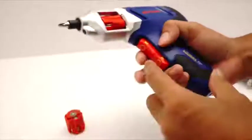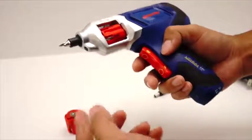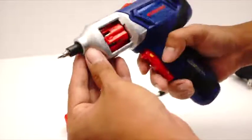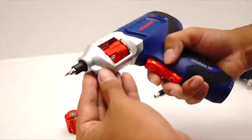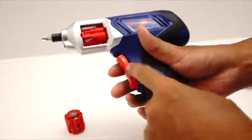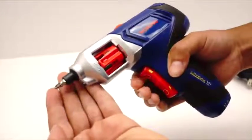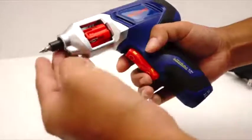The power is not adjustable — it's just a single power, so you can't adjust the speed or intensity of the motor. That's why it's made for smaller objects. If you press the top part, it's going to go in reverse. If you press it on the bottom, it goes forward.